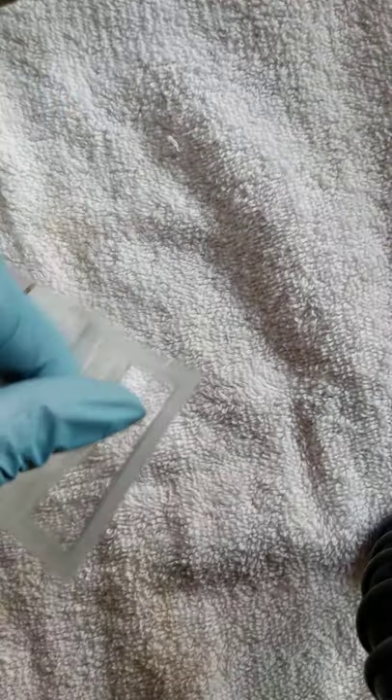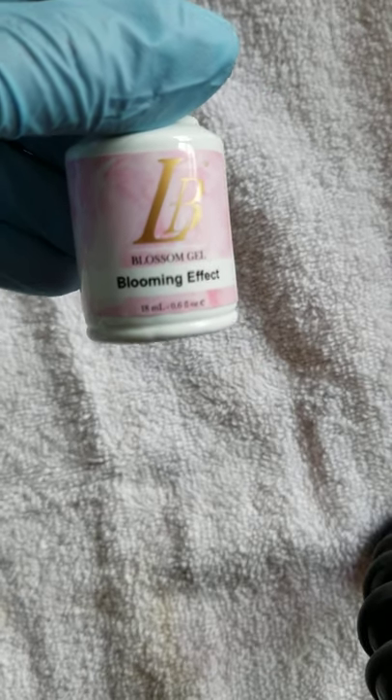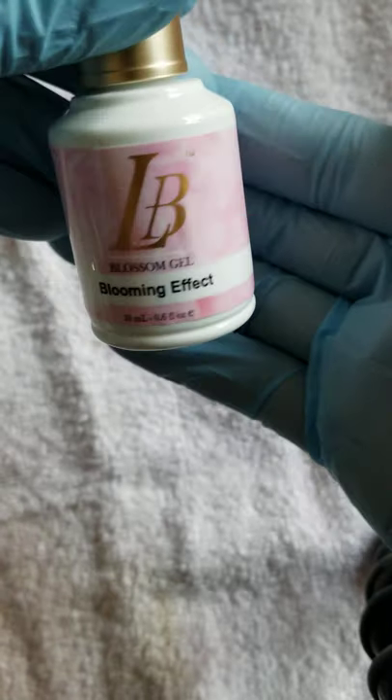Y'all, we are at the end — drum roll please! And the last one is the Bloomin' Effect Blossom Gel. Yes! Had to get this in the collection because I want to do some blooming!